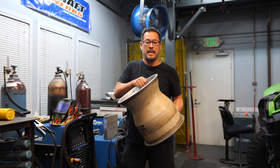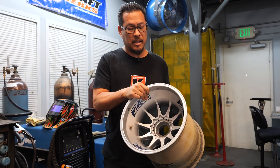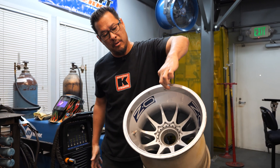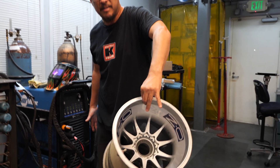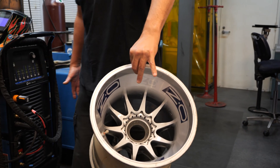First of all, here I have a Formula One wheel. This is actually made from magnesium, and just to help you understand how light it is, I can hold this super wide rim — it's probably about 17 inches wide — I can hold it with two fingers. That's how light magnesium is.